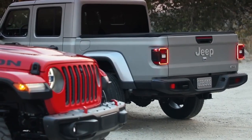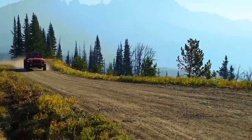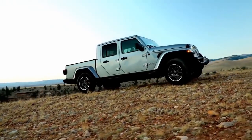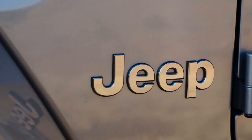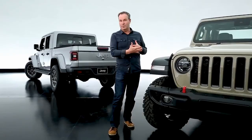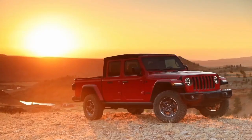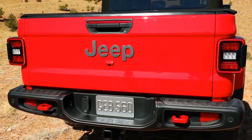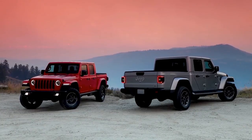We listen to enthusiasts when we go to Moab. They tell us all the time how much a Jeep pickup would mean to them. The timing is right. The truck is right. I think we have a very unique answer to the equation — it's a convertible truck. We can convert it: doors off, windshield down, roof off. It has a lot of great features in the bed. It just fits.